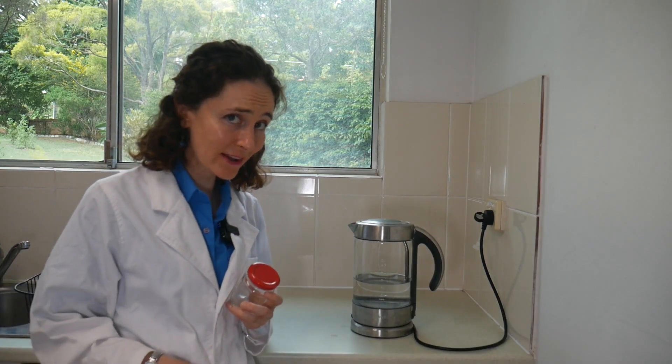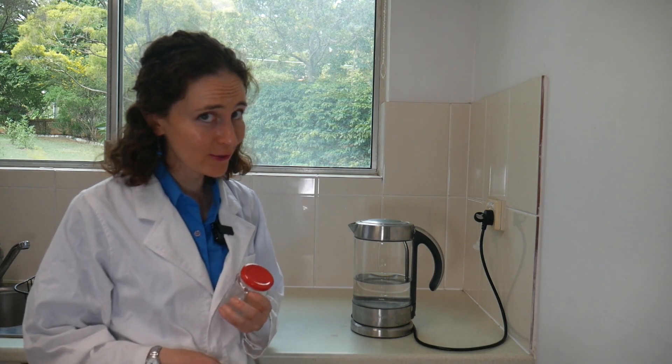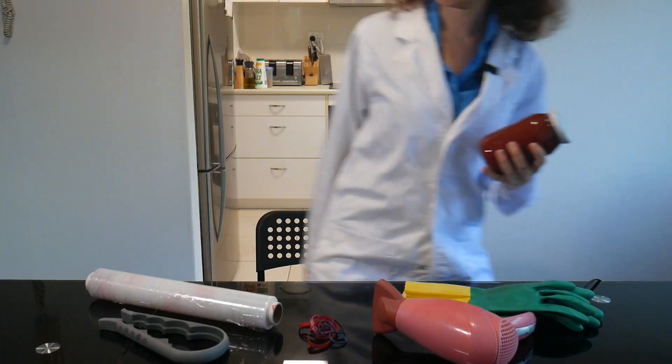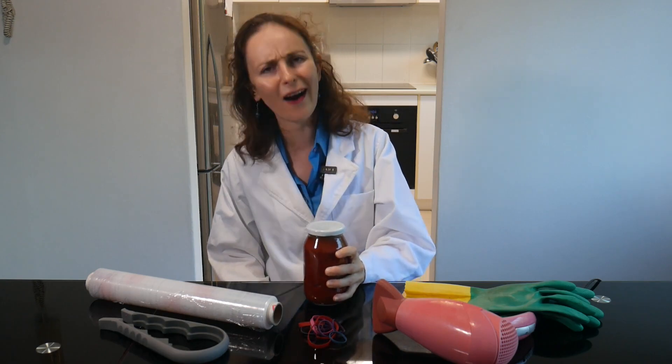And this creates the important role of jar opener in every Australian household. And now you too can enter that most wholesome and enviable profession of jar opener.